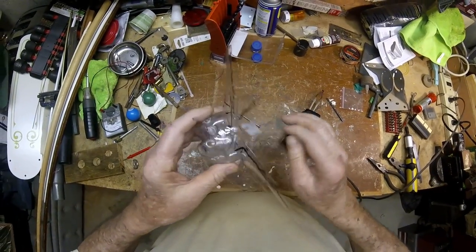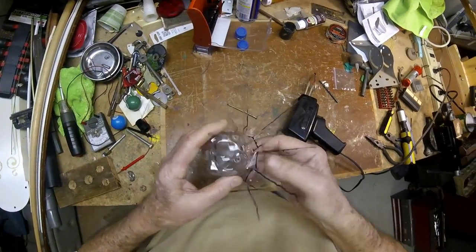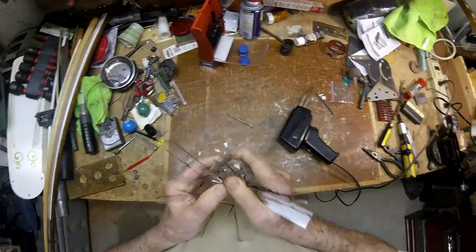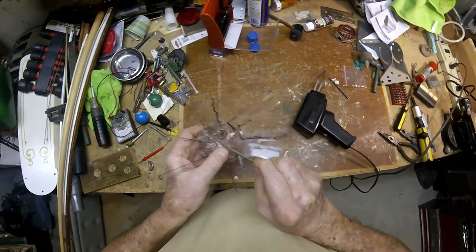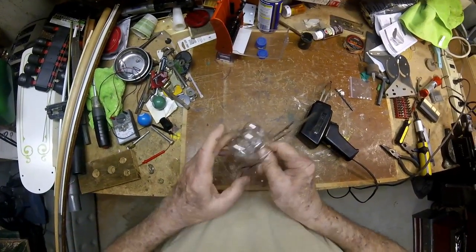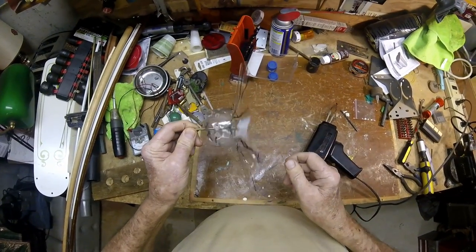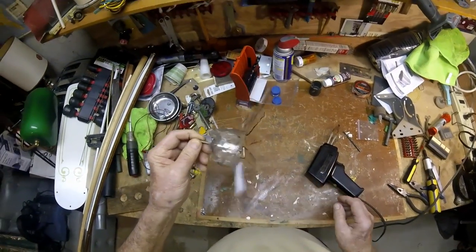Looks like I got quite a few welded places on there. If there are too many I'll cut it right in half. It squeezes like it's solid. Now, if my nail hole is too snug I can run a drill bit through there and make it bigger, but it feels like it's going to be all right.